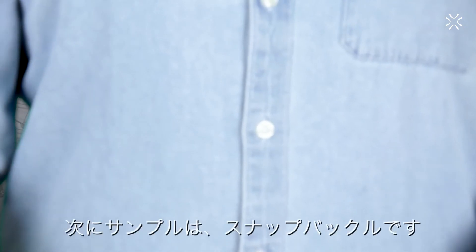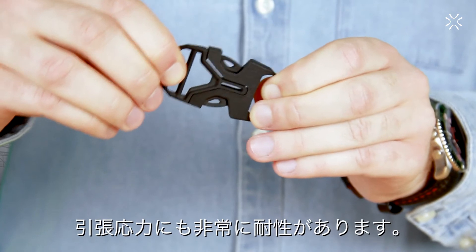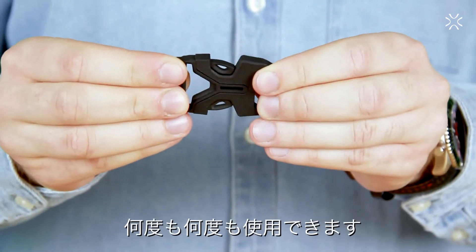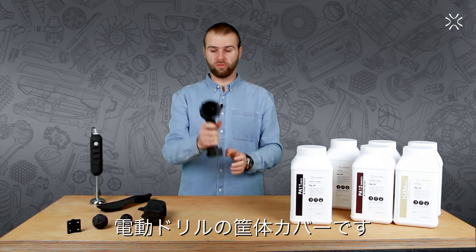Another example is this snap buckle. It has a very precise fit, is very resistant to tensile stress, and can be used over and over again. The PA11 Onyx works perfectly for creating covers and casings.